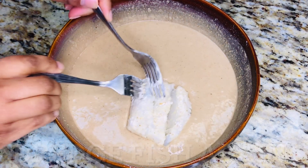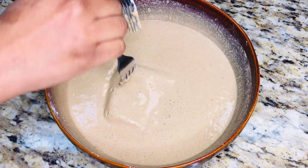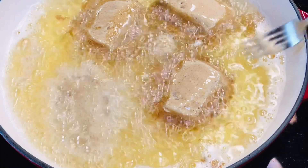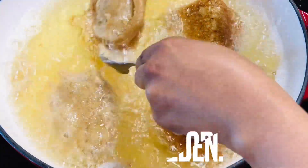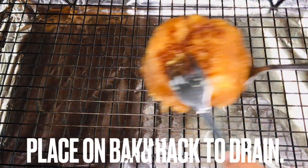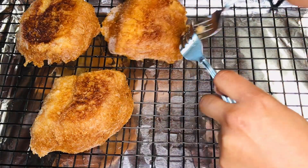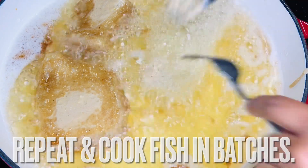Dredge fish again in the flour mixture and immediately place in skillet, making sure not to crowd the skillet. Cook fish three to four minutes per side or until golden. Cook fish in batches and place fish on a baking rack to drain. Repeat the process, cooking fish in batches.